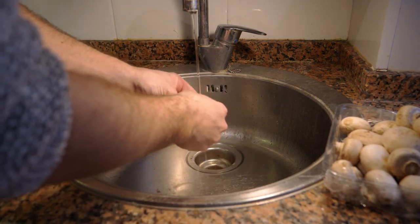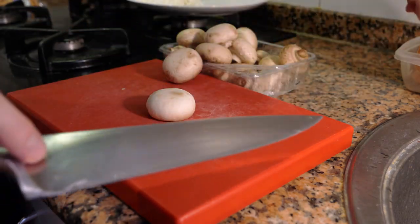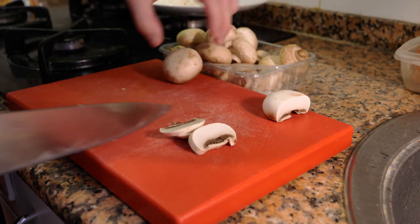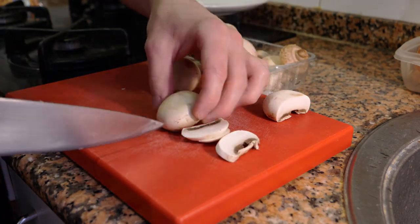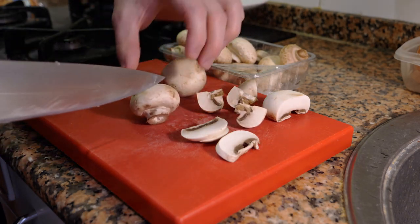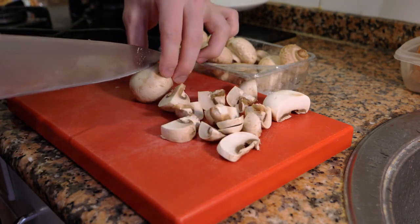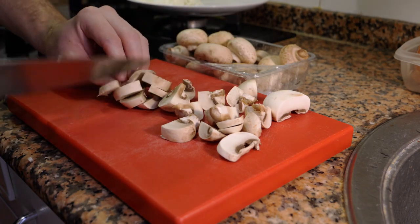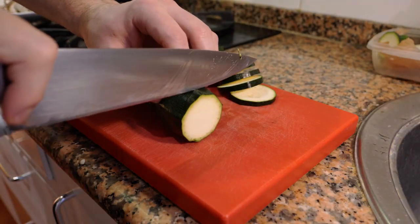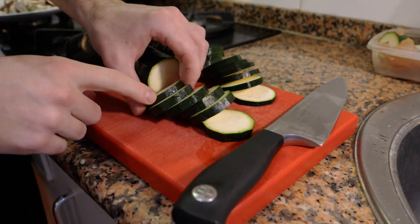The only thing is, if you rinse mushrooms it needs to be very quick, because mushrooms are like a sponge — they absorb water and oil. For cutting, you can slice them into thin slices, cut them in quarters if they're small enough, or cut them in sixths or eighths if they're bigger. Today I'm going to be using thin slices and sautéing both sides.